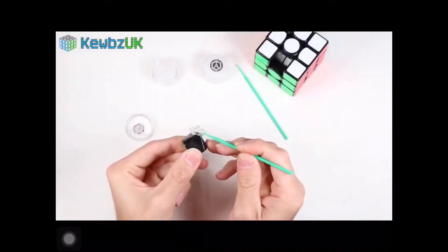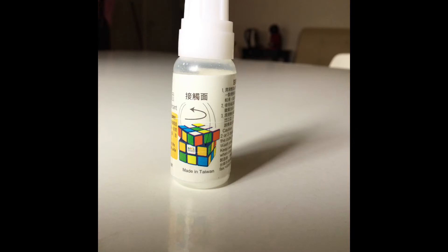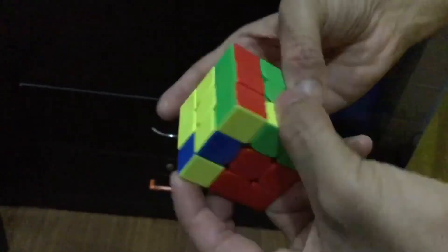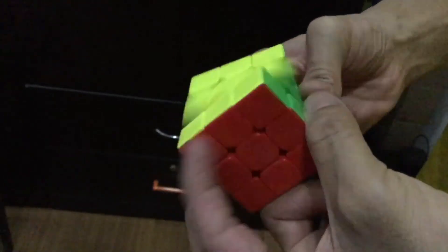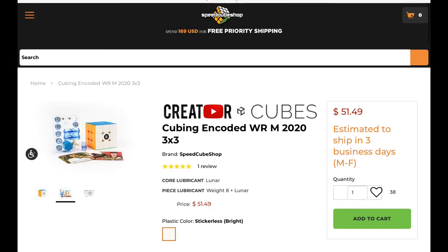After breaking in the puzzle it felt pretty slow and smooth, kind of like how people explain how Angstrom Gravitas affects a 3x3. I then added a few drops of Maru — it was the perfect cube. It cut the way I wanted it to: fast, controllable, and smooth. It ticked all the boxes of a flagship performing 3x3 that you'd usually spend like $50 to get.